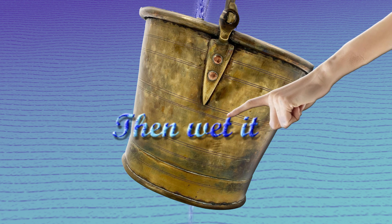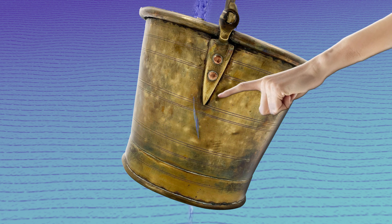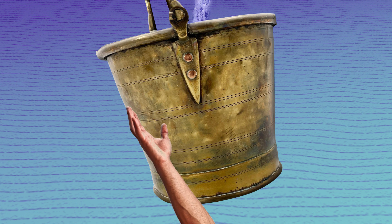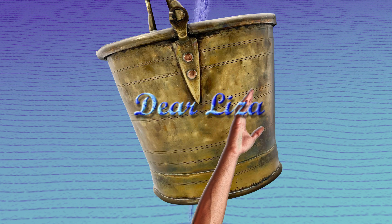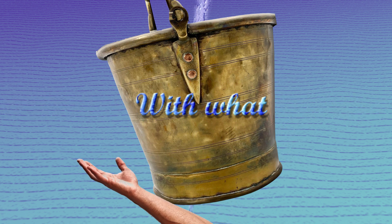Then wet it, dear Henry, dear Henry. Then wet it, dear Henry. Wet it. With what should I wet it, dear Liza, dear Liza? With what should I wet it, dear Liza? With what?